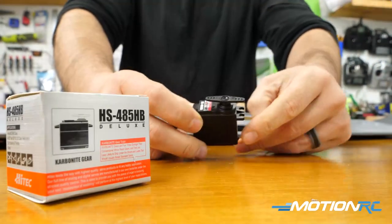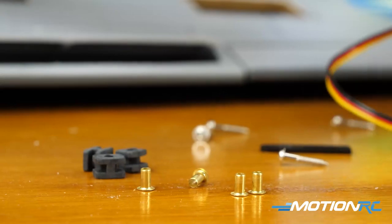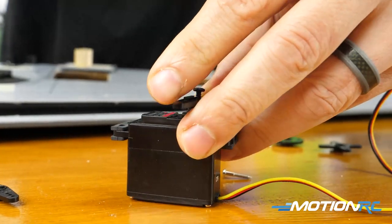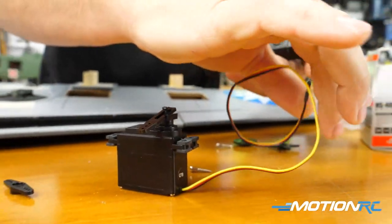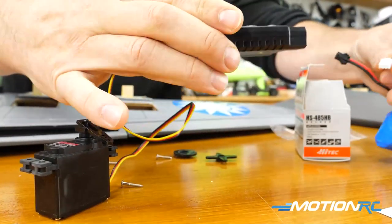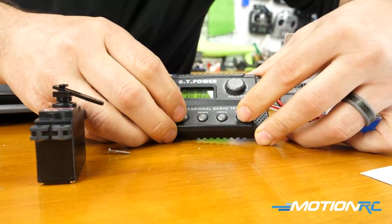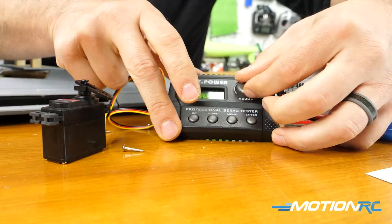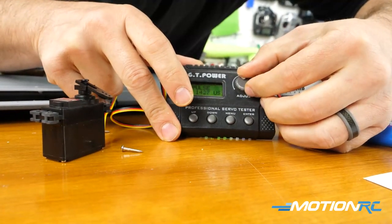I'm using the Hitek HS485HB servos. What I like to do is open all four servos right away, install the rubber grommets and everything that comes with the servo, and get it ready. I'm also gonna use a servo tester — that's a big thing you should have when building an ARF kit. I have this one from GT Power, which we sell on MotionRC.com. You wanna center your servos now; this is the best time to do it so you have to do less work later. You'll probably need to add sub-trim into your transmitter once installed, but having your servos centered before you install them makes it easier because you don't wanna have to take them out just to do that.